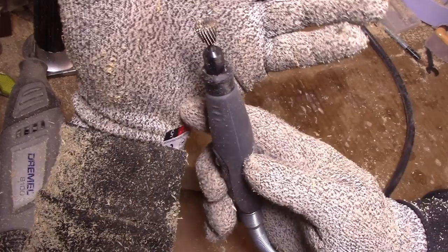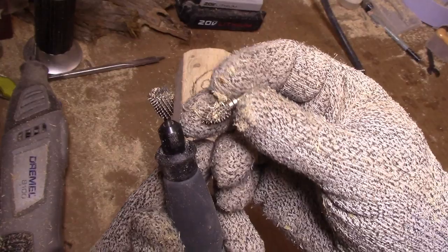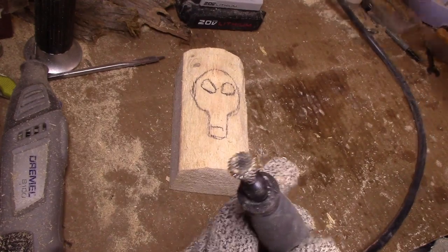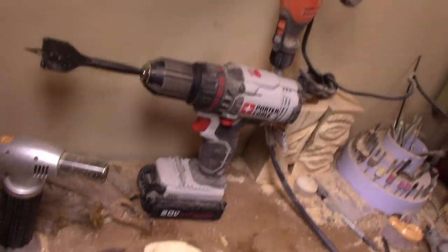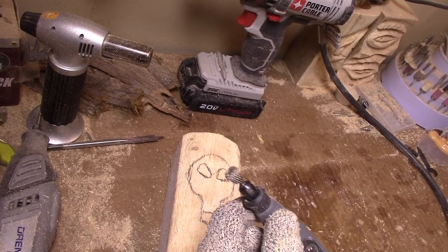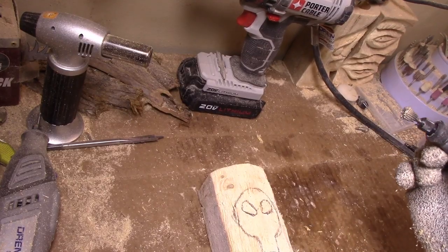I'm going to be using a dovetail burr because I broke my flame burr. The dovetail is quickly becoming my favorite burr — I really like it to draw stuff out. I'm actually using an RTX Black and Decker on a Dremel shaft. This is a 1.8 cuts-all extreme dovetail burr. We're going to start and just outline this thing, and you'll see it goes pretty quick.